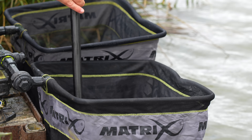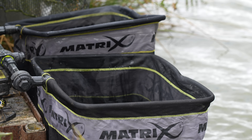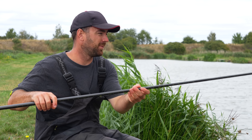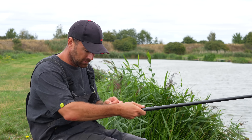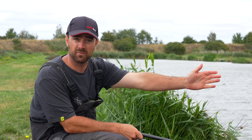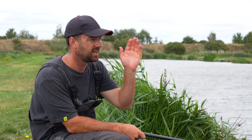Let's talk about the last thing I want to mention. At the start I said there are two things I've really changed in my margin fishing and I think it's made a difference. One is starting further off the bank when the fish are a bit more confident before they move into shallow water later. The second one is the way that you feed your swim.